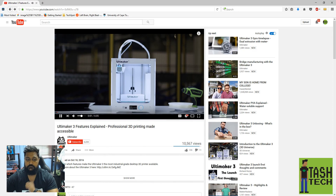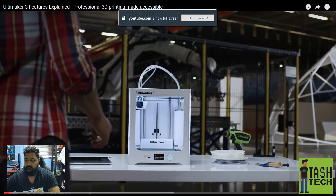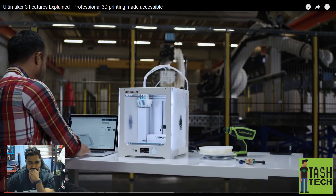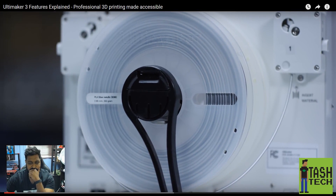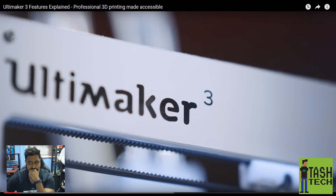Ultimaker 3. This is the Ultimaker 3, a professional yet accessible 3D printer with reliable dual extrusion, swappable print cores, and wireless control. Let's see what makes it the most industrial-grade desktop 3D printer available.